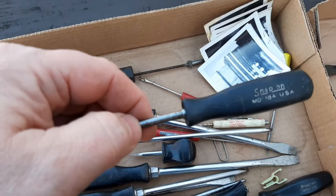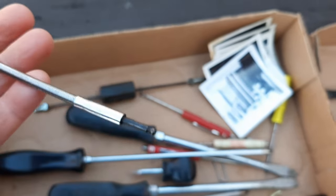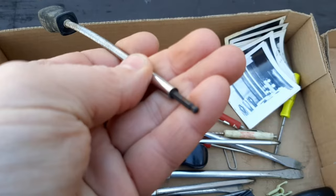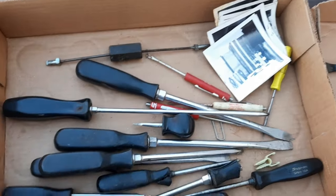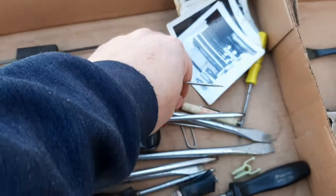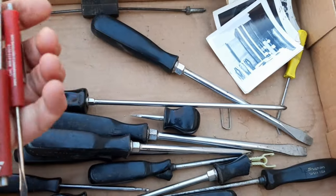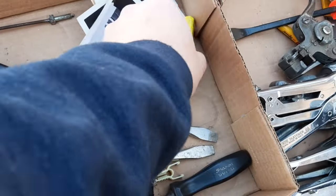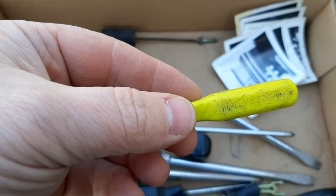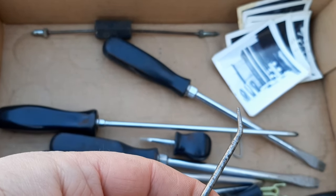Moving on, we have this snap-on MD-18A. I do believe this is also a carburetor adjustment tool — it's got a little ball hex on the end. Then we have a couple of giveaway pocket screwdrivers — we got three of those, and one of them is a Mac. I don't remember seeing a yellow handle like this on Macs before but I haven't had a lot of Mac tools. Looks like somebody re-sharpened it but it still worked good.